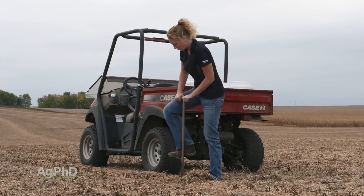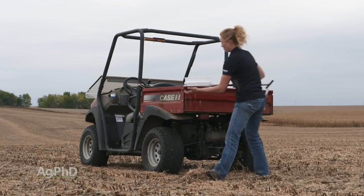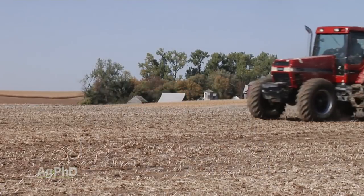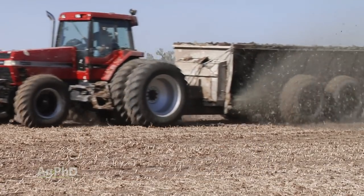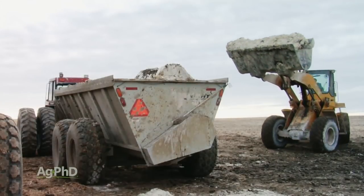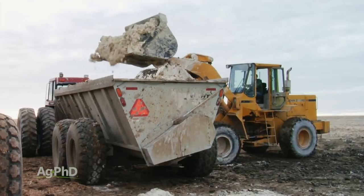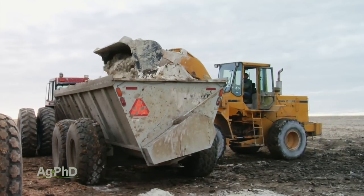The big thing is going to be finding where you have those spots out in your field. When you think about variable rate fertility or variable rate soil amendments, lime is absolutely number one. If you've got areas of your field that need the lime, we want to get it out there, and you certainly have areas that don't need the lime — we want to avoid it in those areas. We don't want to create any issues by putting lime where we don't need it.